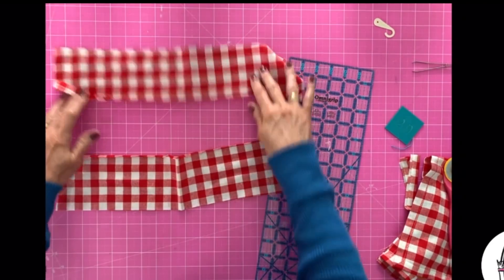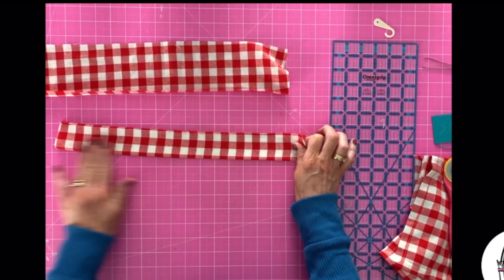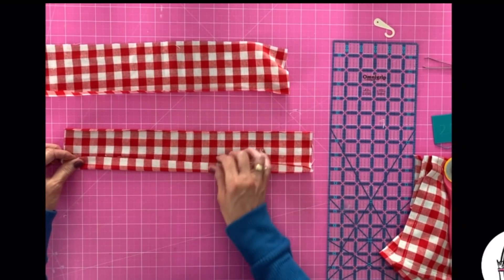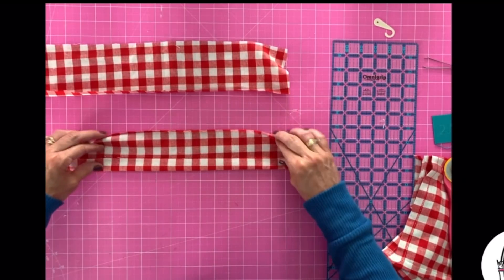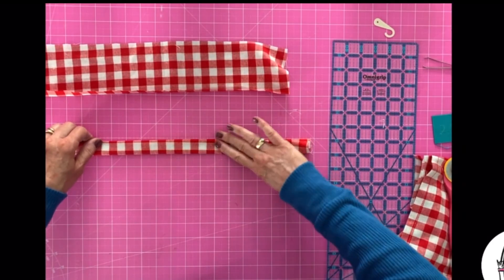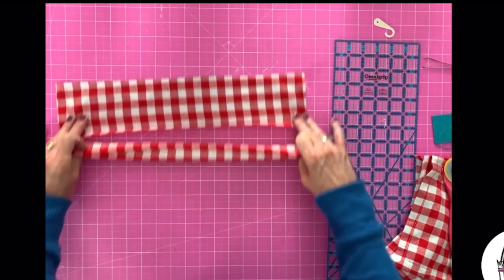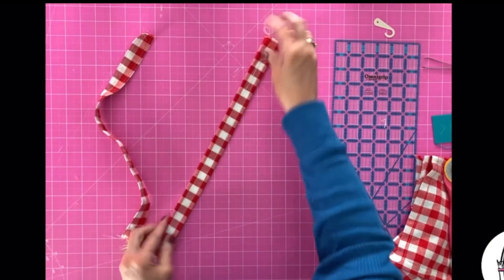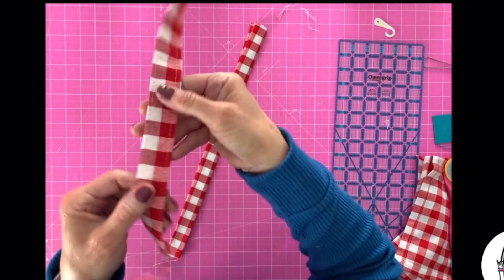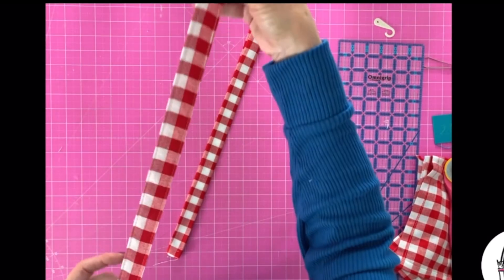You're going to take them over to the iron and fold each one in half and press it. Once you establish that center point, open it up, fold this side into the center and press it, fold the other side into the center and press it, and then fold it in half and press it so that you end up with pretty much a binding piece. Do that to both of your pieces. Once you've pressed those into place it looks like this — the inside's pressed in and then you fold it in half. Then take it to the sewing machine and stitch with a top stitch right along this edge and right along this edge. That's going to be your finished handle.